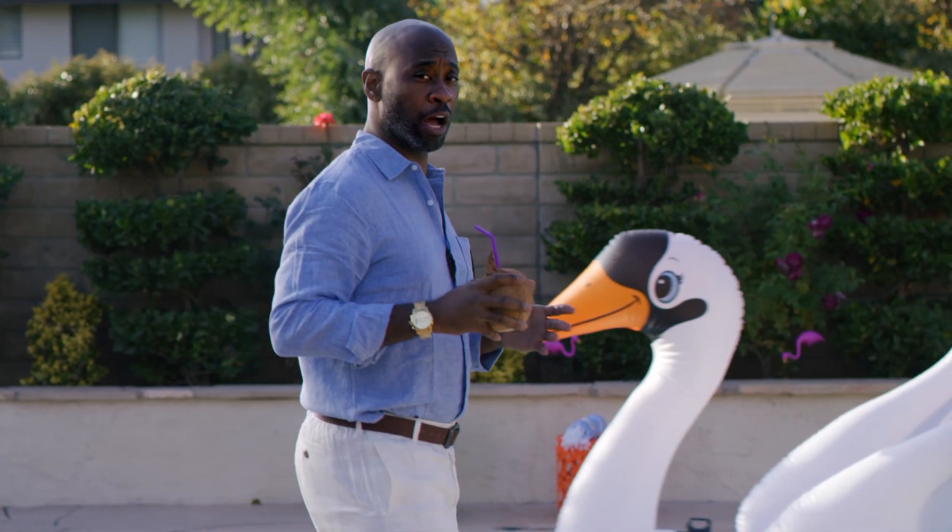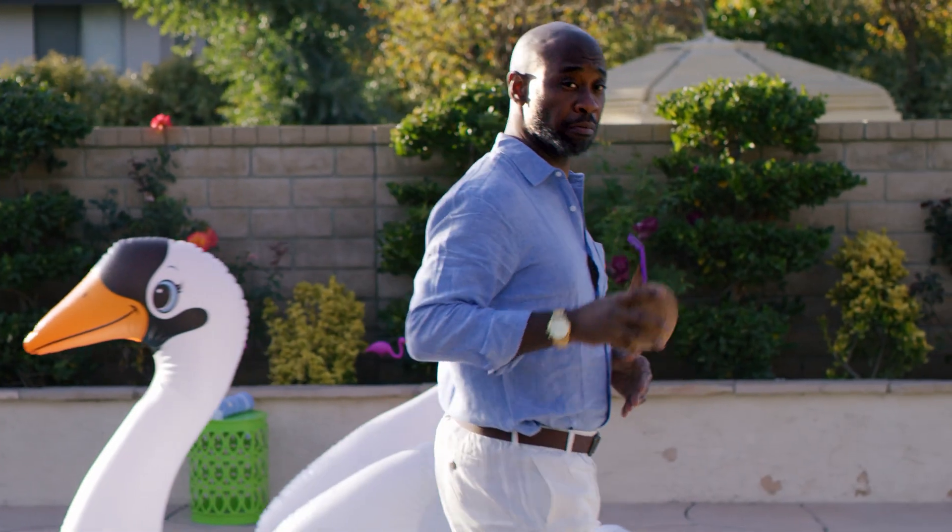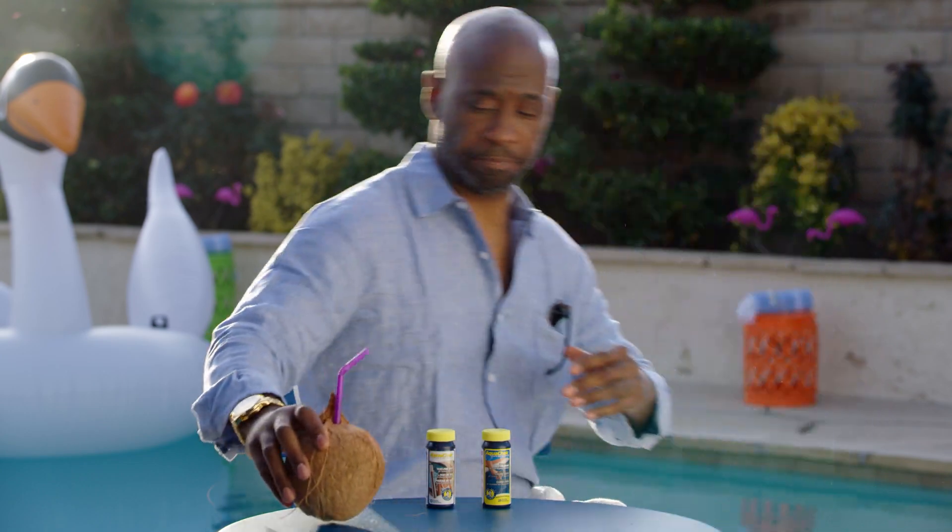Luckily for me, I discovered the AquaCheck Salt System Test Kit before it was too late. This kit allows me to perform the most critical tests to ensure I know what maintenance needs to be done.